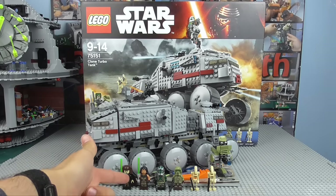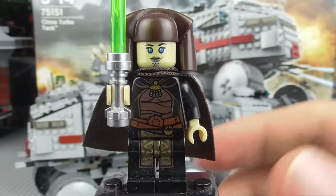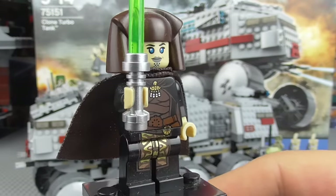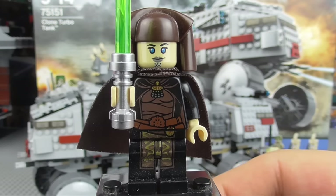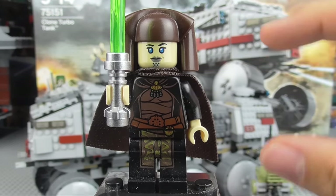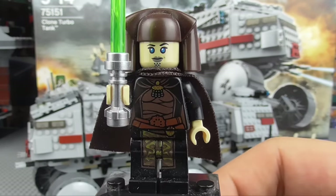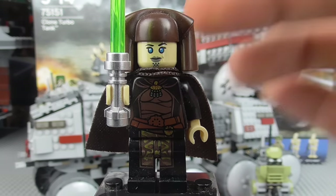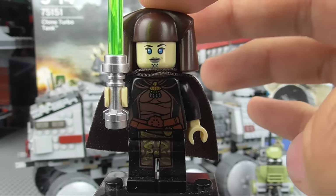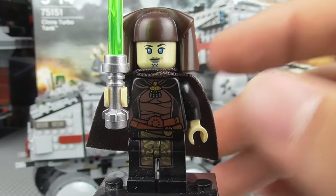Starting off, we have Luminara Unduli. Luminara Unduli was one of the leading members of the Jedi Council. Even though we didn't see her a lot during Episode 3, we did see her a fair amount during the Clone Wars. I like to consider her as one of those secondary Jedi which we didn't see a massive amount of. We saw her in the Geonosis arc, and the Barriss Offee arc — of course, she is Barriss Offee's Jedi Master, or at least was until she turned to the dark side. Spoiler alert.